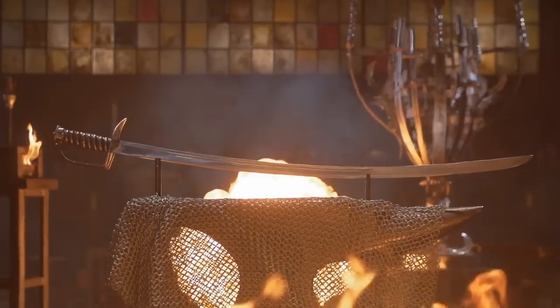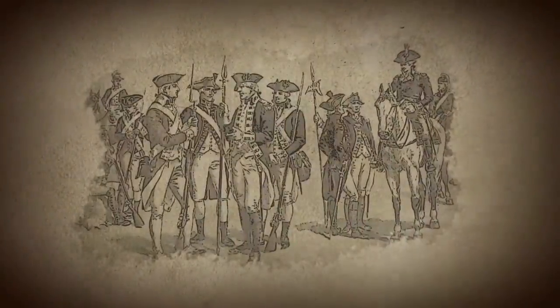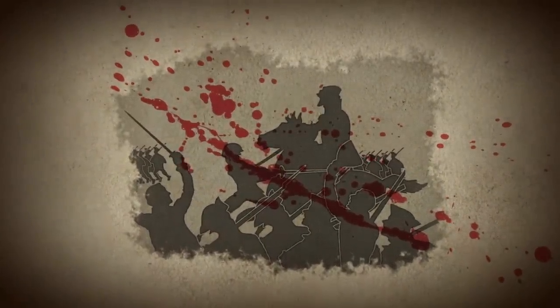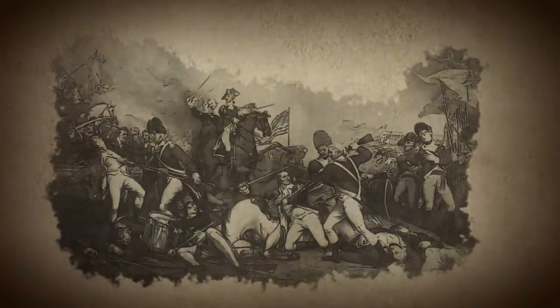The Continental Cavalry Sabre was an iconic sword used during the American Revolutionary War. While this style of sword was originally built for British soldiers, American blades started reproducing them for the Continental soldiers. These long curved, single-edged blades delivered lethal cuts against British soldiers as the Continental Army ambushed them from horseback. These American swords were famously wielded by revolutionaries during the Battle of Princeton in 1777, where George Washington defeated the British, retaking New Jersey and forcing the British retreat into New York.